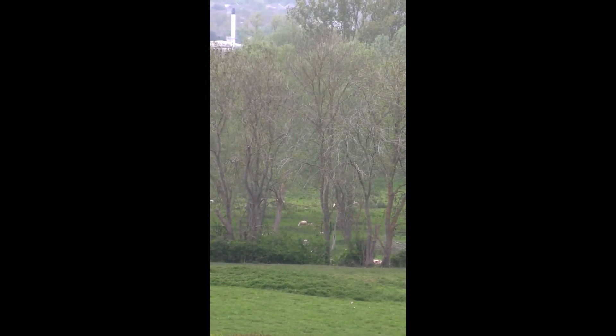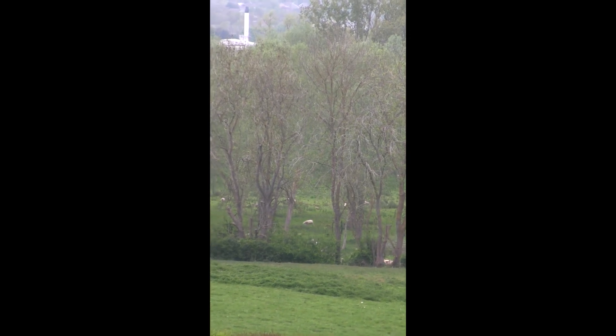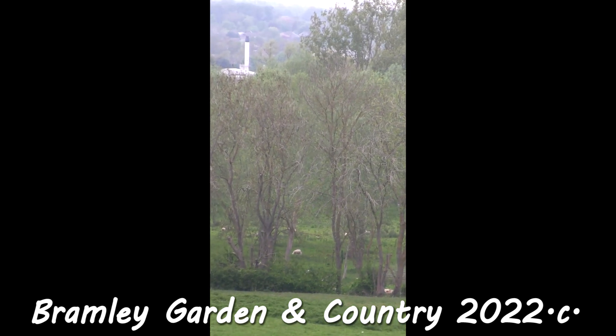So it looks like it's oak before the ash, so we're in for a splash — that means we could have a dry summer. But don't hold me to that, this is just a very old saying. Bye for now.